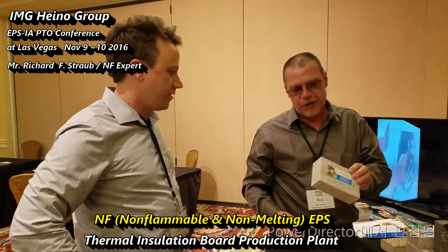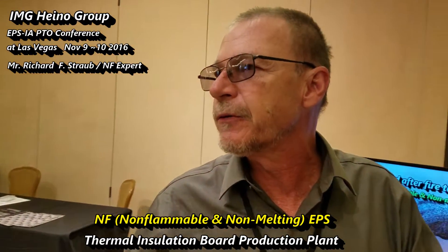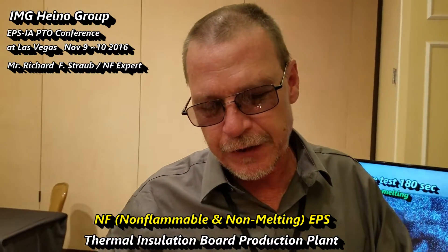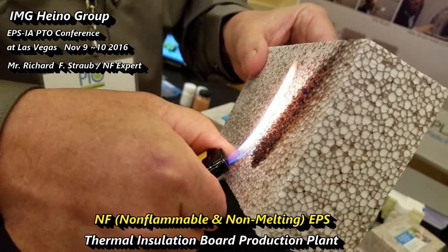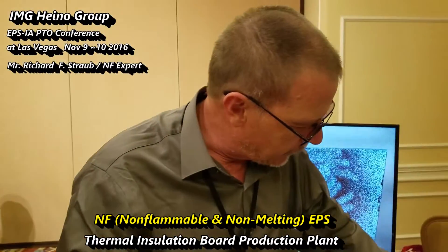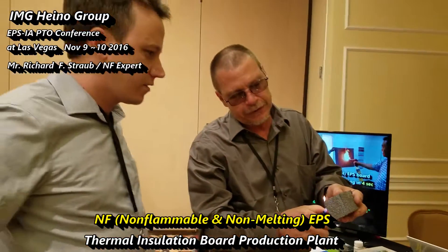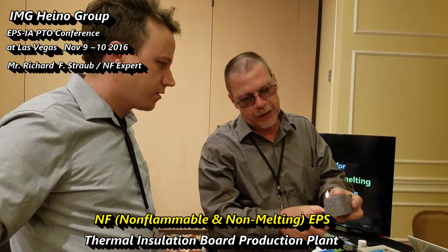The fireproof block has a coating on it. It is standard EPS and then it's coated with an actual fire blockage coating. As you notice here, I can actually burn the surface of the block and it doesn't melt, nor is there any flame propagation. It's the same basic modified material which also has a modification to reduce flame propagation.